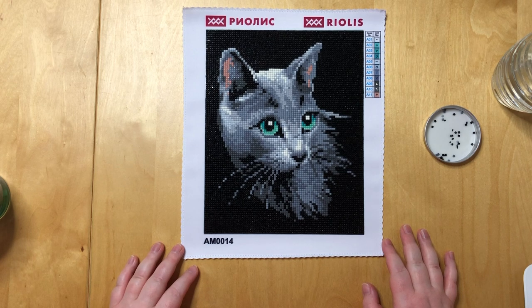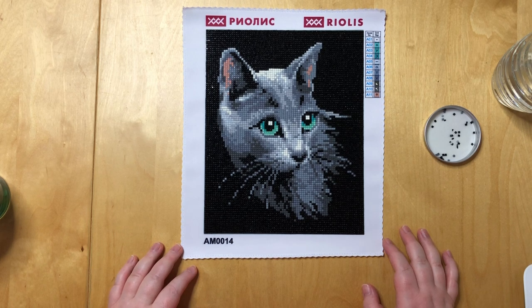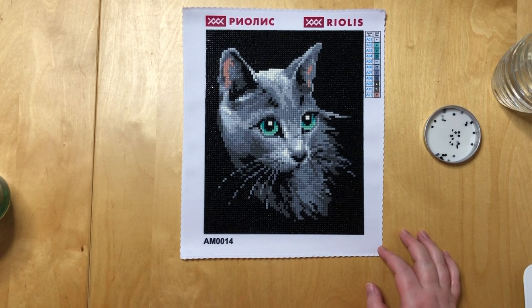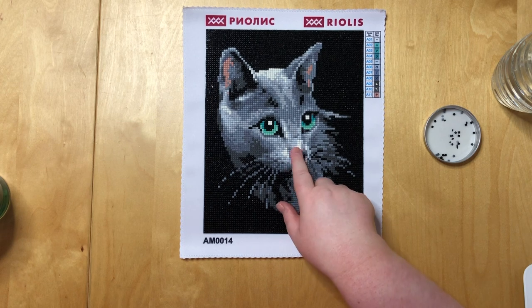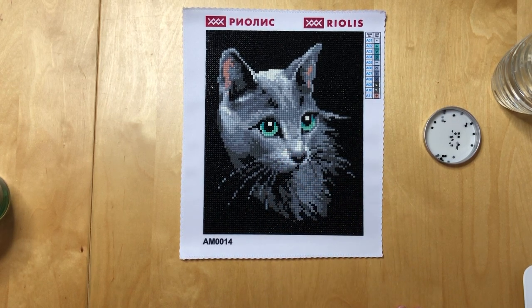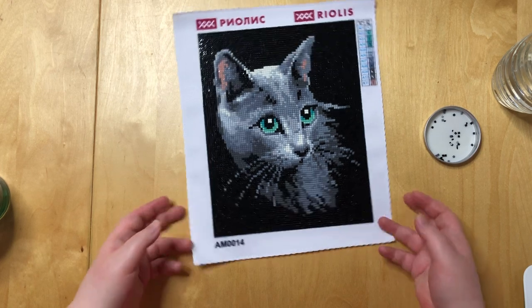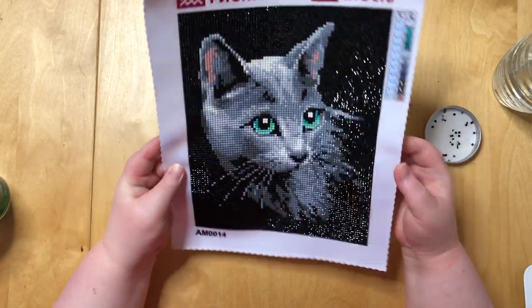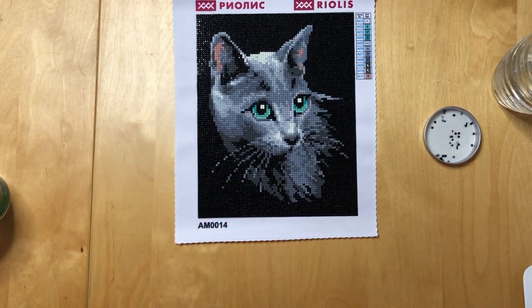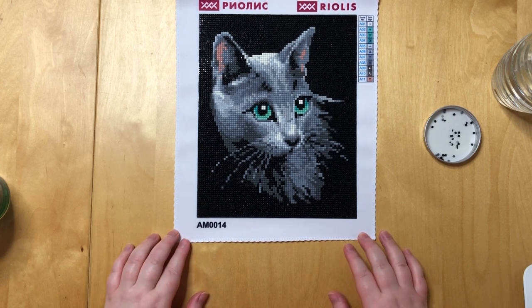I worked a bit with multi-placers on this, which I usually don't do on squares at all, but I thought this was a good project to try it again. You can see that a little bit — some of the lining is a bit crooked in certain parts, but it's very minor. There's also not too much gapping; there's a little bit of gapping in the black but you won't be able to see that unless you put a light pad underneath it.